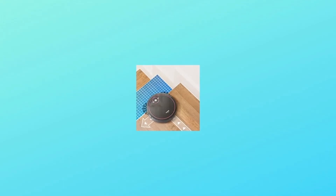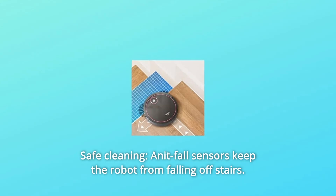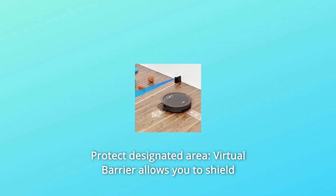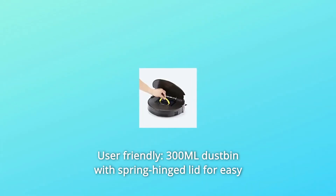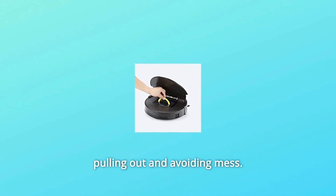What makes this product a smarter choice? Number one: safe cleaning — anti-fall sensors keep the robot from falling off stairs. Number two: anti-collision sensors protect the furniture as well as the robot. Number three: protect designated areas — the virtual barrier allows you to shield areas you do not wish to clean.